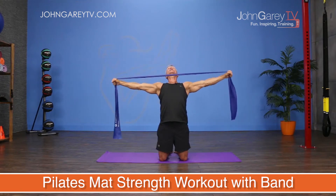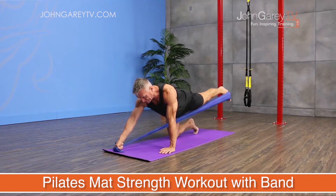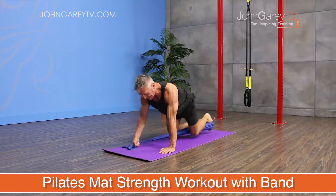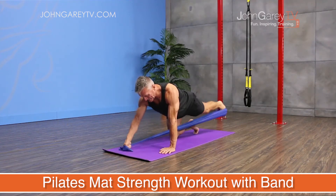Hello everyone and welcome to our mat strength workout with the band. This is an intermediate full body, and I think really fun workout. We're going to be using the band to add strength work for our core, for our arms, and for our legs.